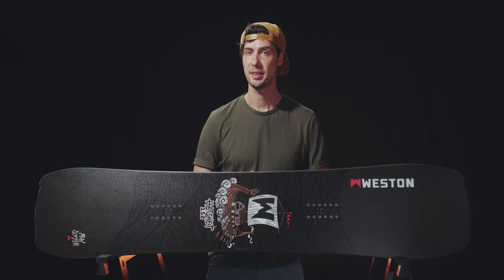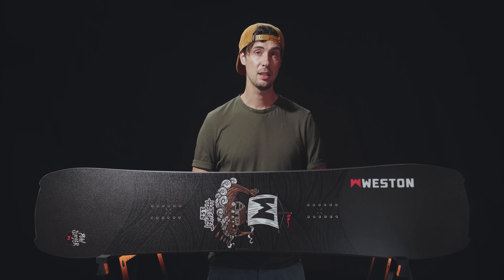This is the Hatchet snowboard from Weston. It's only the second year that it's been in their lineup and it also happens to be the second year that it's picked up a White Lines 100 award. I absolutely love this thing. It's liquid snowboarding — point it pretty much wherever you like and it's going to handle the conditions with ease, but get it into the powder and you'll see what makes this thing so special.